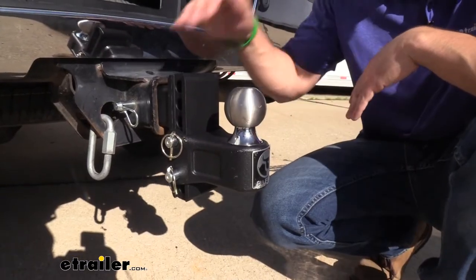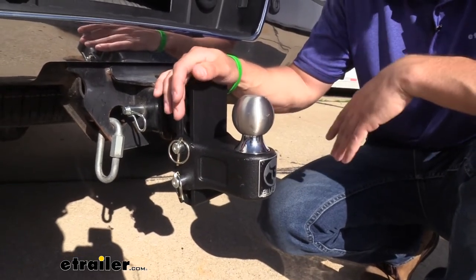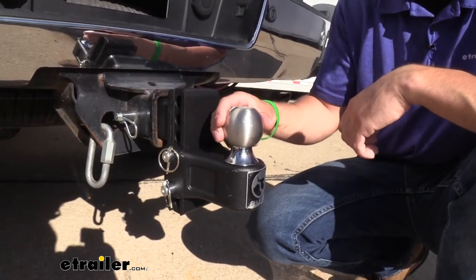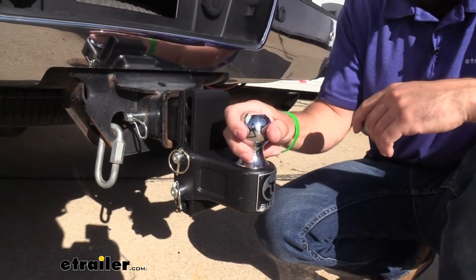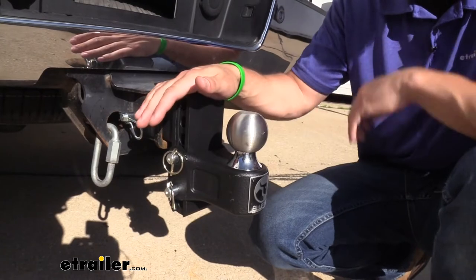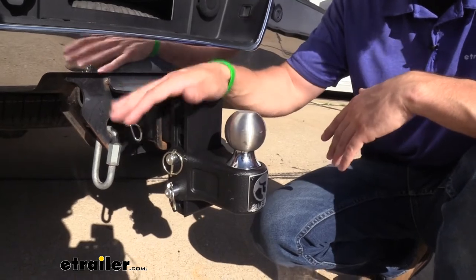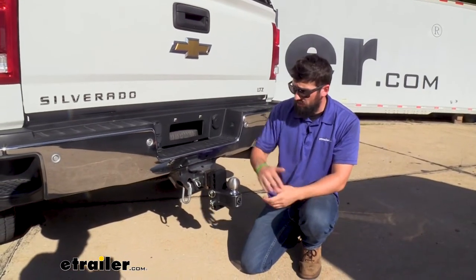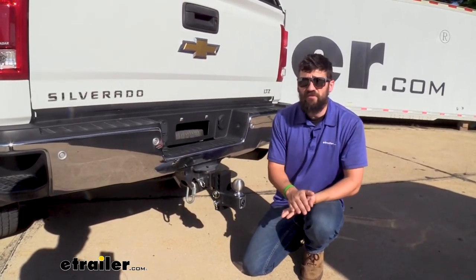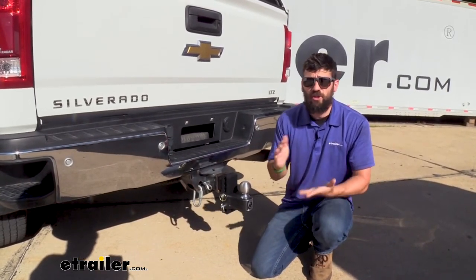In regards to the weight capacity of our ball mount, it's going to be 12,000 pounds — which is your trailer loaded with everything on there. The 12,000 pound rating is the same for both the two and five sixteenths inch hitch ball as well as the two inch hitch ball, so it doesn't matter which size you have. Just make sure the weight of your trailer doesn't exceed that. Keep in mind these capacities are for the ball mount only, tested separately from the hitch and vehicle. You do need to verify the towing capacity of your vehicle and hitch and abide by the lowest rated component in your towing setup.